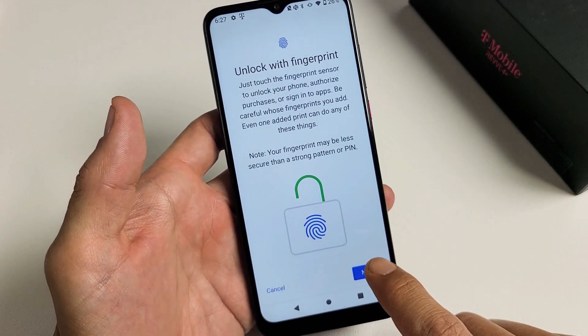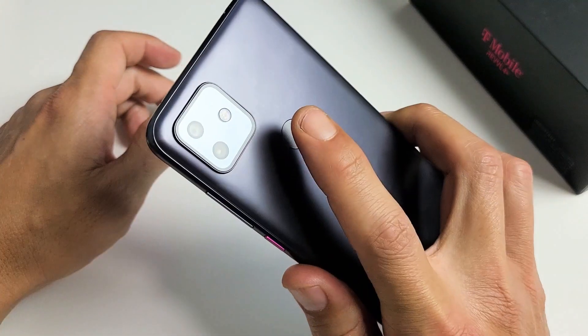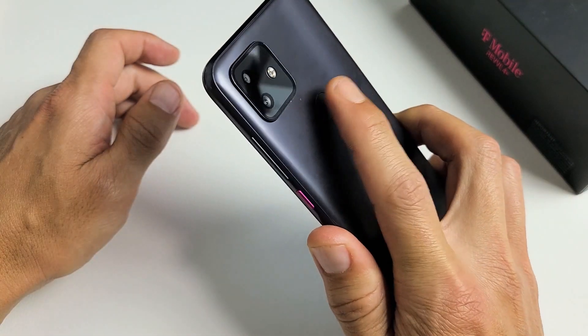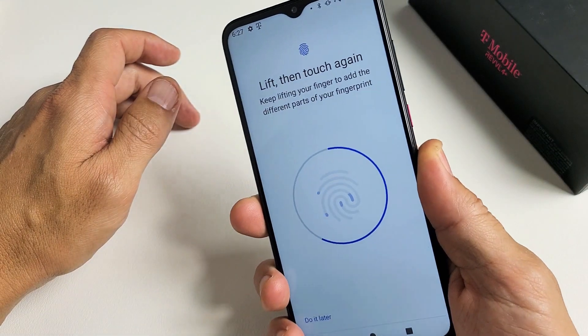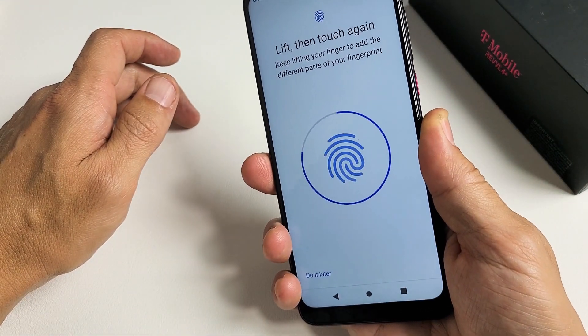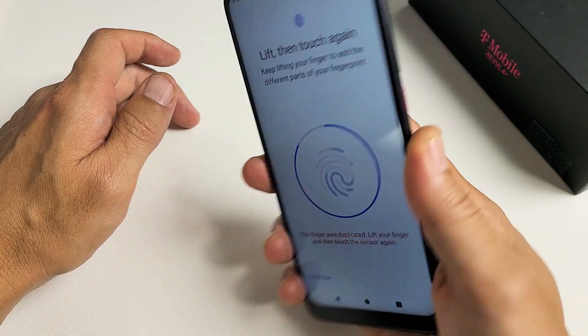From here, we're going to tap on Next. Now let's go ahead and find the sensor on the back. What you want to do is just keep touching a different area — I feel it vibrating. Just keep on going, move it in different areas.